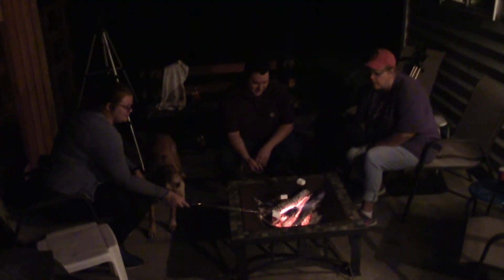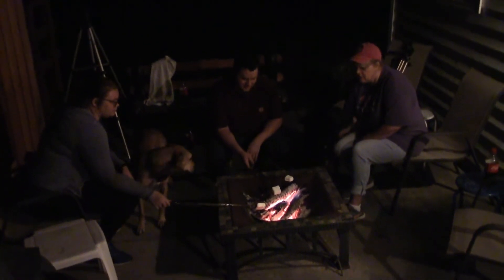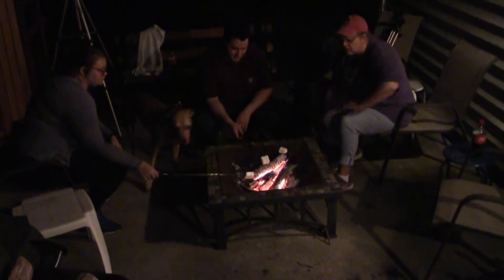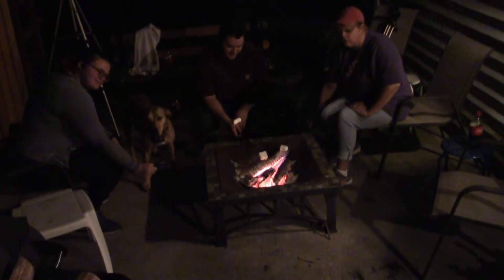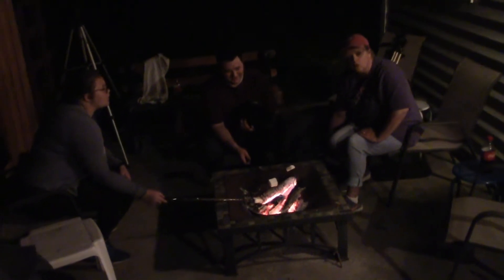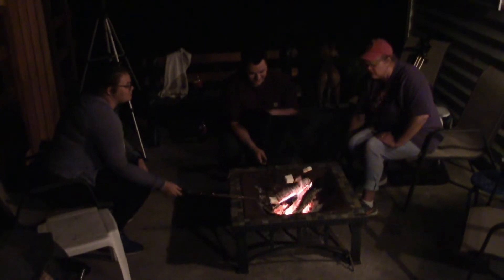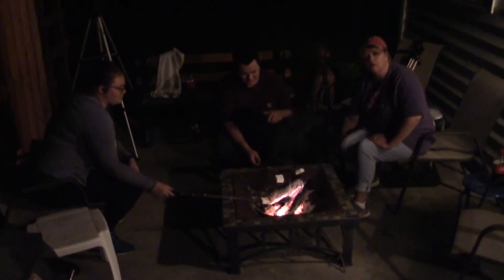The most important part about a s'more is getting your marshmallow perfectly toasted. As you can see, Katie already has hers too close to the fire. It's browning too quickly on the outside and won't be done on the inside, so it will definitely produce a subpar s'more.